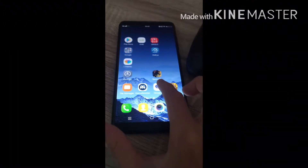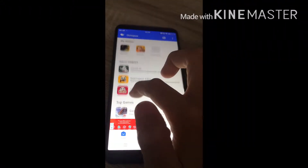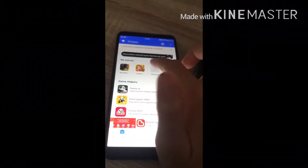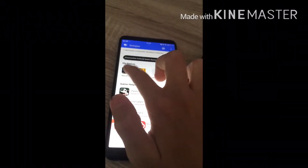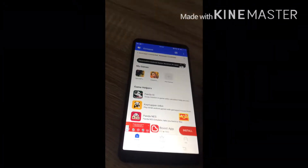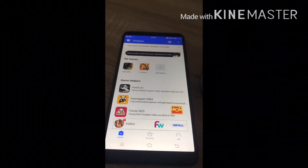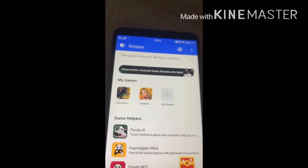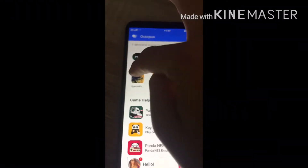You're going to download Octopus right here. Click on that. So now you'll have this — the game. You can add games, whatever you want. This will have some ads, but it's kind of annoying.